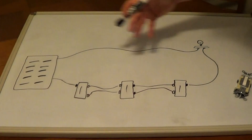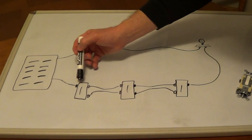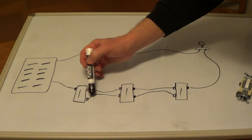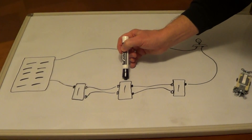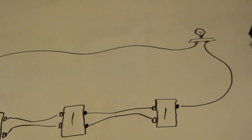Here's a very simple diagram of how a four-way switch works. We have our service panel, a first three-way switch, and the two travelers that go to the four-way switch, then two travelers to the second three-way switch and up to your light.